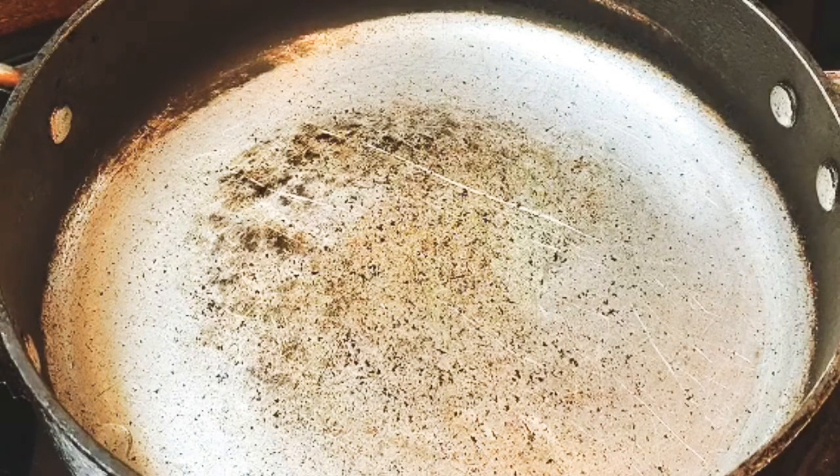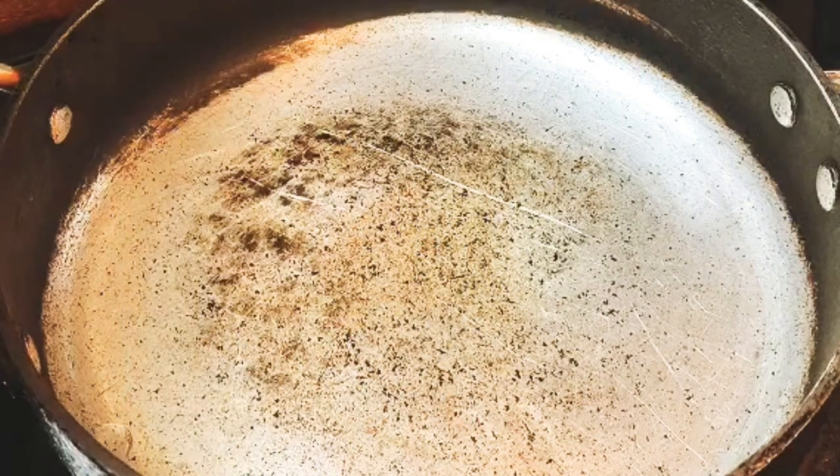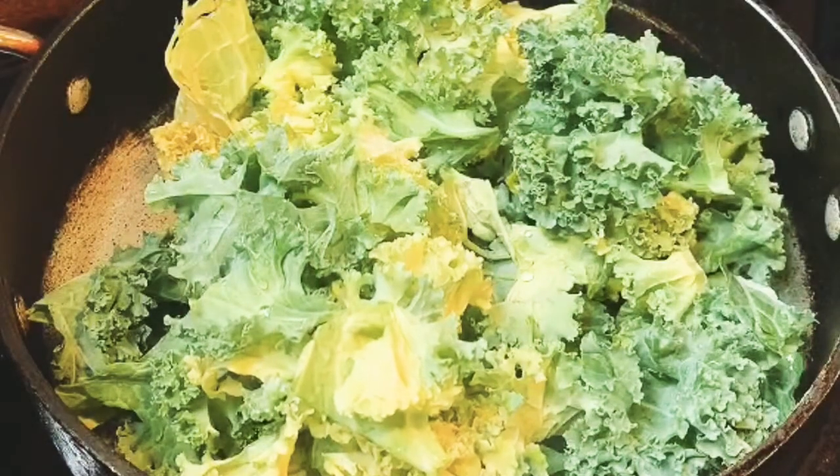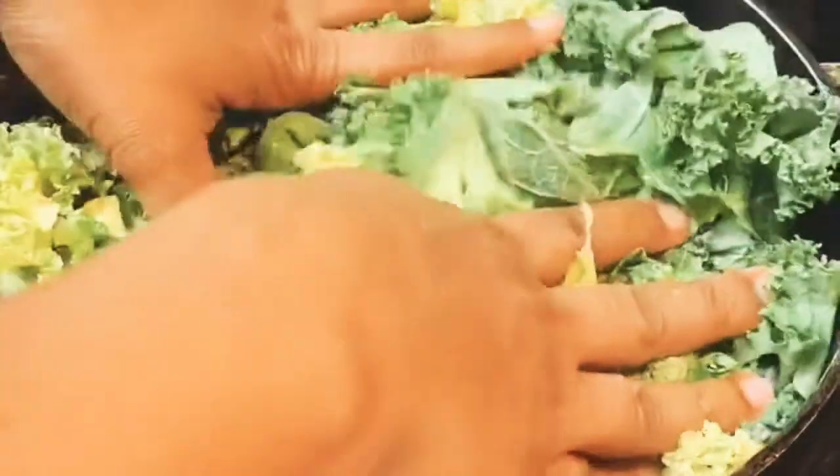In my olive oil, I'm going to go ahead and put my clean kale. This is a lot but don't worry, it will shrink down a bit.